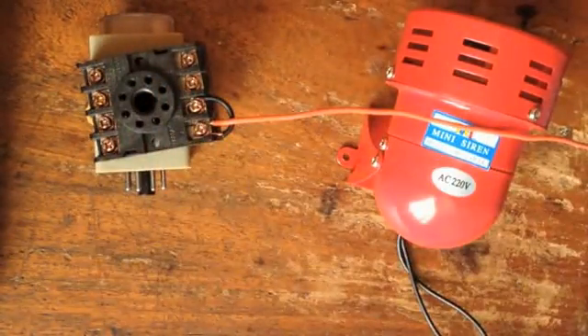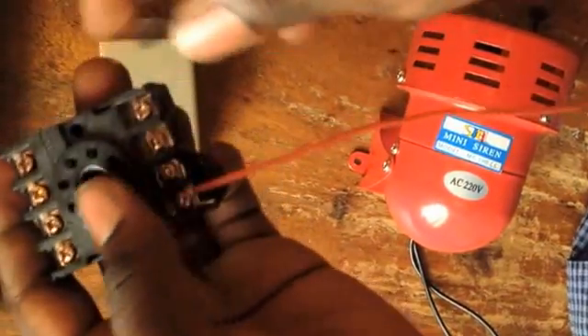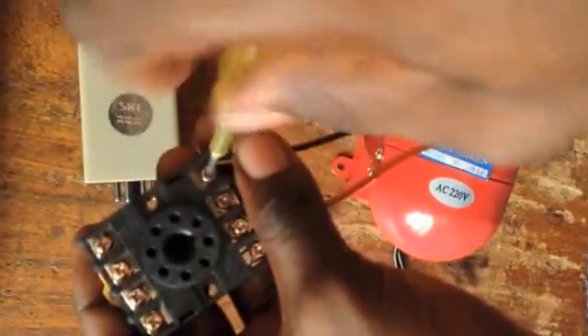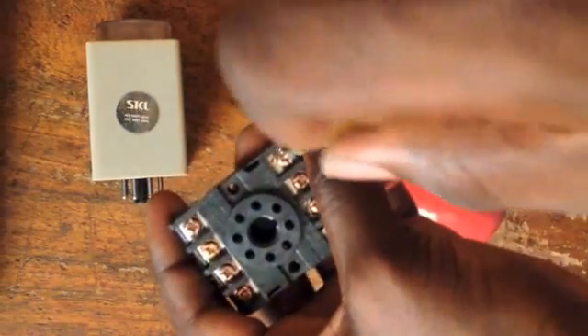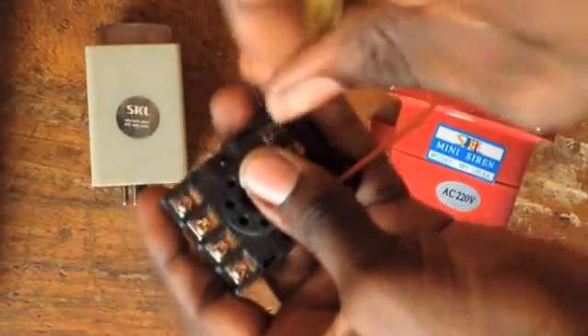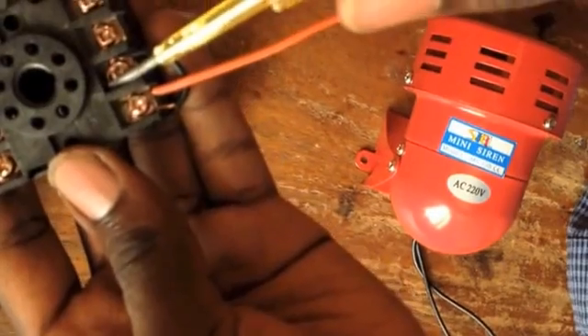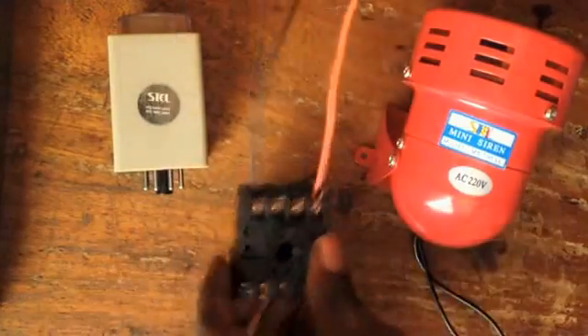Next, we'll connect the other cable — the black cable. We're going to put this on port 2. So we have this set. We have our port 7 and port 8 connected together, and we have two wires that will go to the main source. So we have this set.